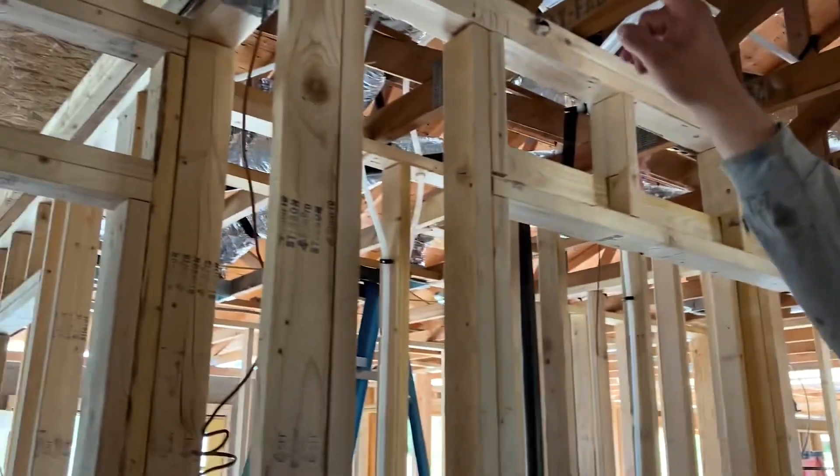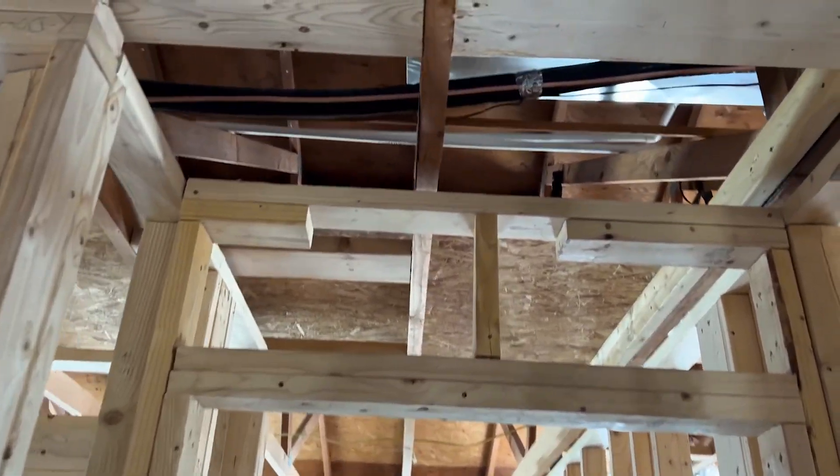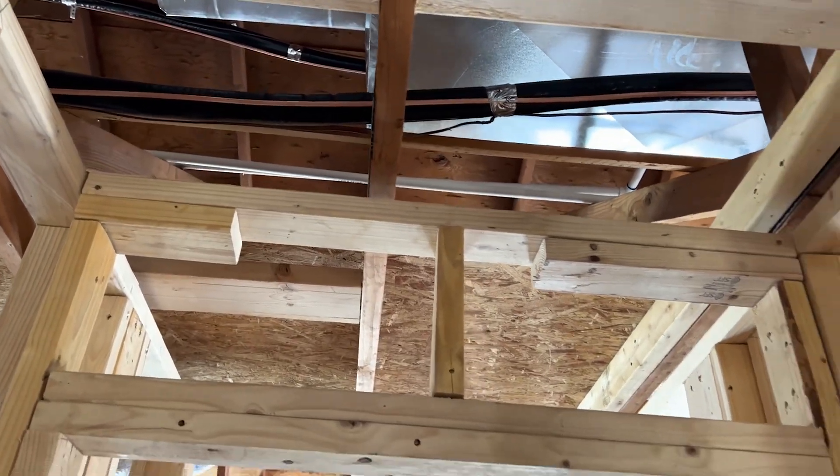Right there we also have our drain lines — not just the drain lines, but also our line set with the thermostat wire. And we have our thermostat right here.